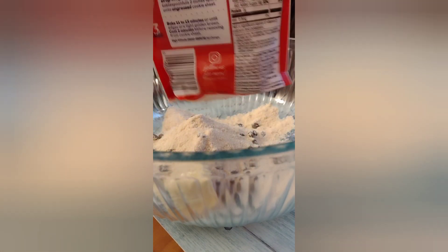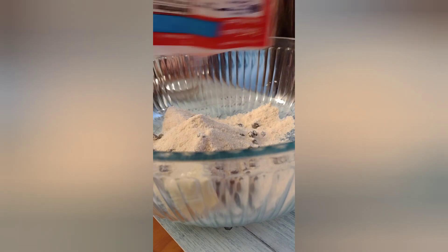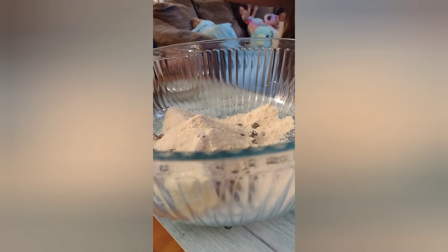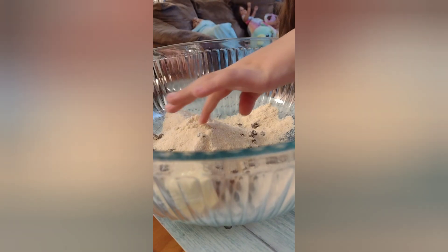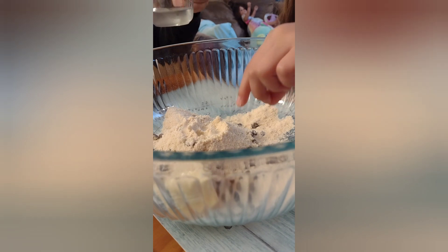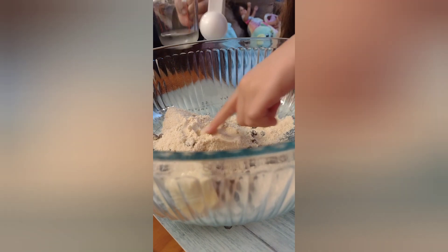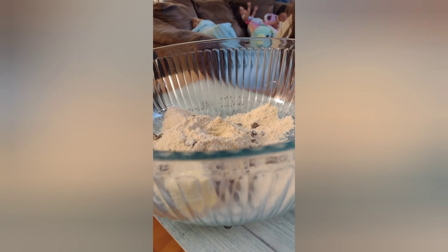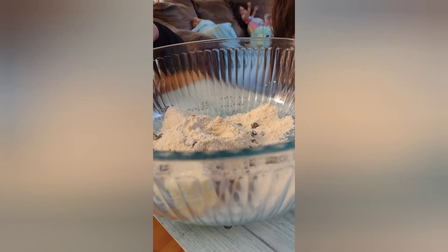The trick is when there's some up top and it doesn't come out, put it back down and then shake it. Alright, that seems good. Now we need one tablespoon of water — this is a tablespoon — somebody scoop one of those and put it in there.